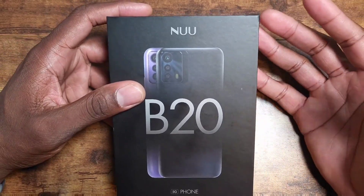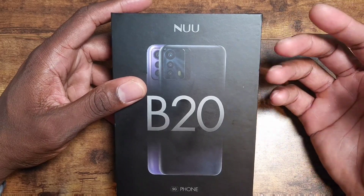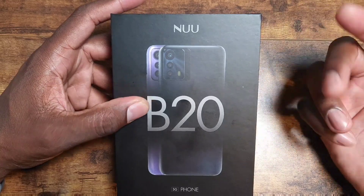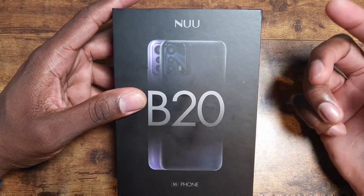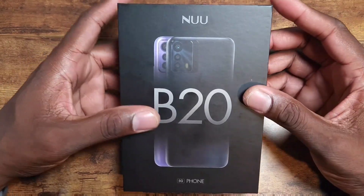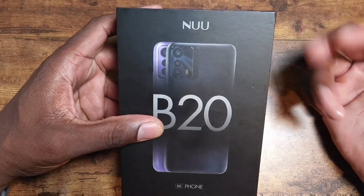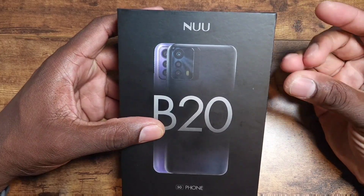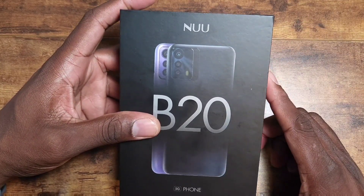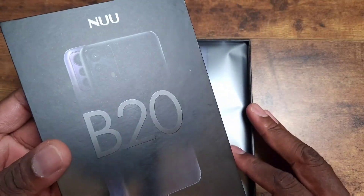It has some pretty decent specs considering the price: a 6.5-inch Full HD+ display at 2400 by 1080, a 2.2 GHz octa-core CPU, a 48-megapixel main rear camera plus 16 and 2-megapixel sensors for depth, an 8-megapixel front camera, 8 gigs of RAM, 120 gigs of storage, and a 5,000 milliamp-hour battery.